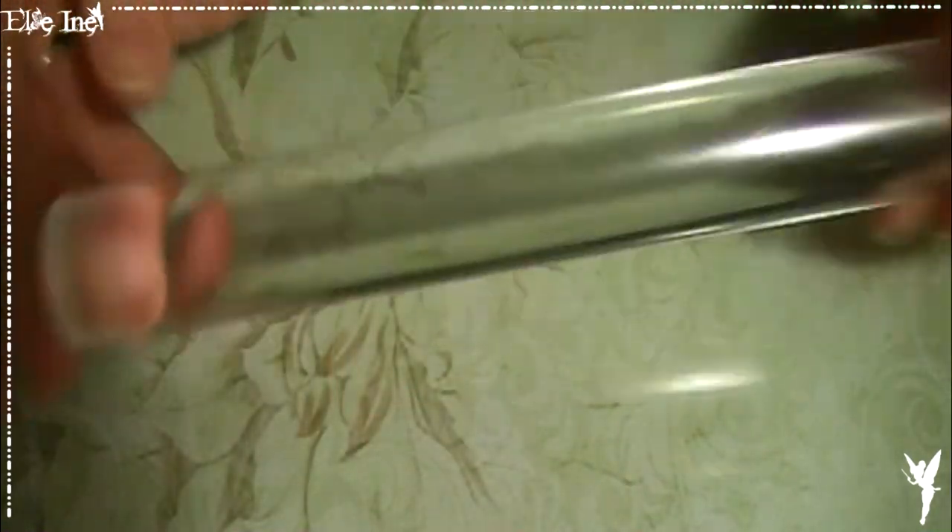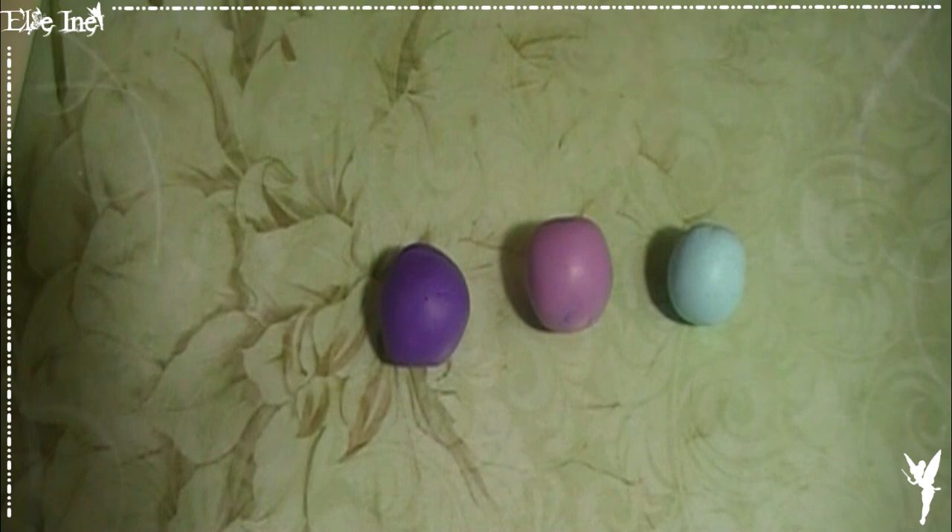On va utiliser un petit rouleau, principalement un scalpel — de quoi couper en tout cas, parce qu'il va falloir scalper. Ensuite pour les couleurs, deux suffisent, mais moi je vais en utiliser trois, parce que je trouve que trois c'est la base. Mais vous faites comme vous voulez, bien sûr.